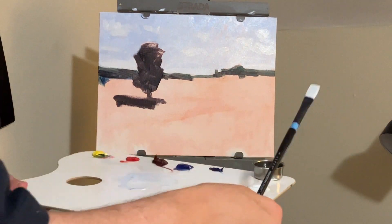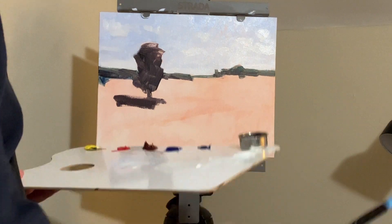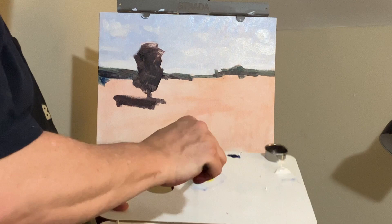Part of the key to painting is leaving it alone after that. When you've put down a color, keep telling yourself: leave it. You can always come back and paint over top of it if you need to.